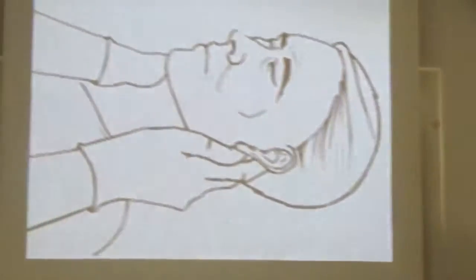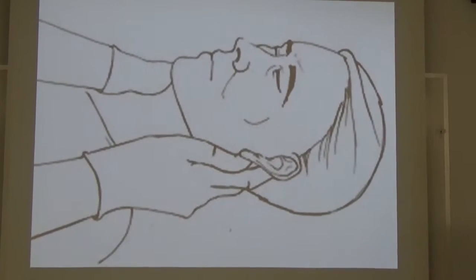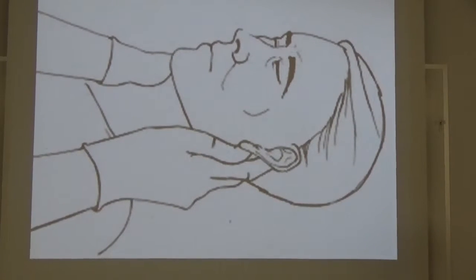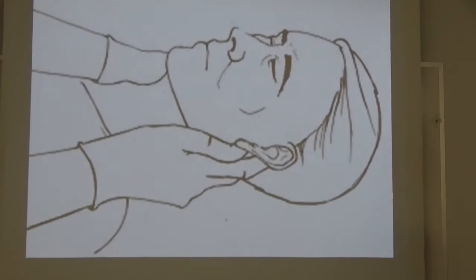Also, you can't apply cricoid pressure with the collar on. You're supposedly able to reach through, but it's really not that easy. Your best bet is to peel the front of the collar off, do your job, and put it back on so you get the best shot the first time.